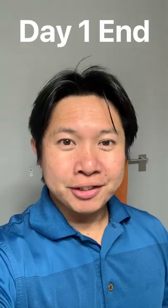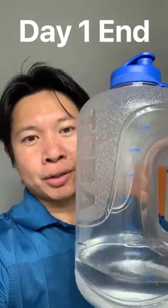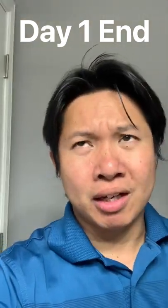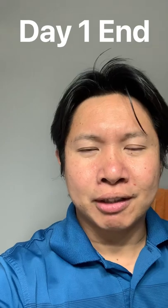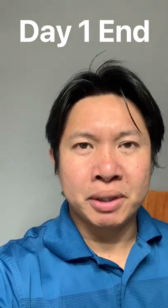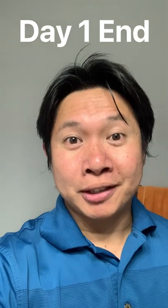Hello everyone, Jonas here. This is end of day one in our five-day water fast. I've only been drinking water all day — this is a one-gallon water jug that I've just been drinking all day. There was a slight sign of hunger around 2 p.m. today, and I drank water. About 30 to 45 minutes after that, the hunger went away. So we'll see how I sleep tonight, and I'll see you tomorrow on day two. See ya.